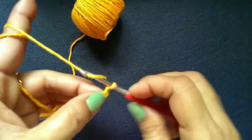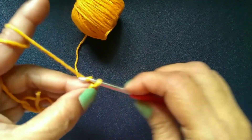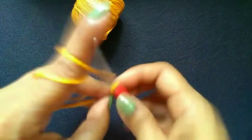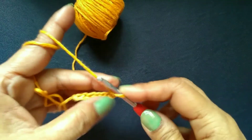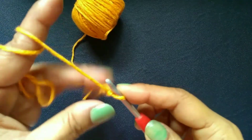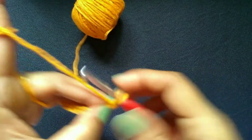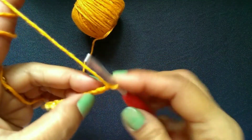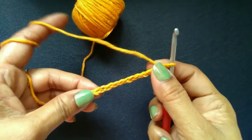1, 2, 3, 4, 5, 6, 7, 8, 9, 10, 11 and 12. This is our foundation chain.